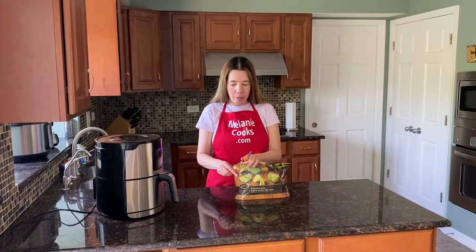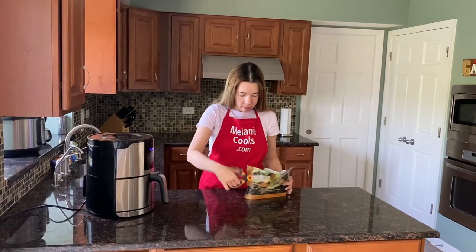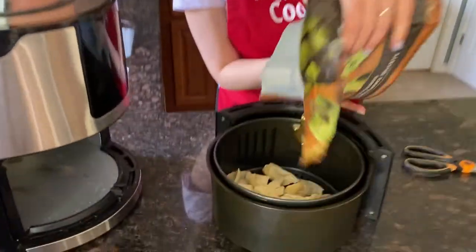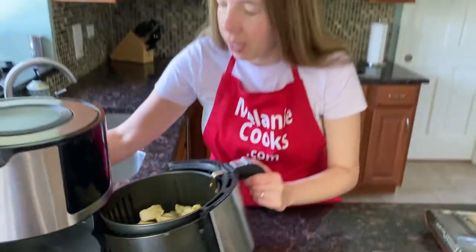Now let me open up a package of frozen artichokes. Let's take out the air fryer basket and put the frozen artichokes in the air fryer.